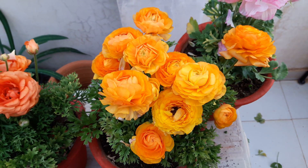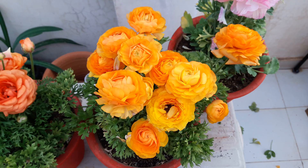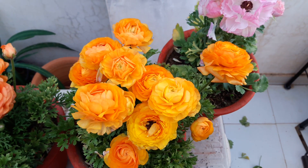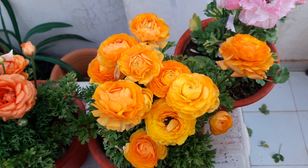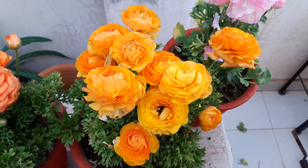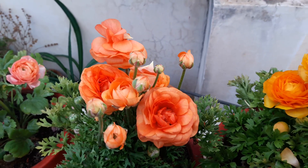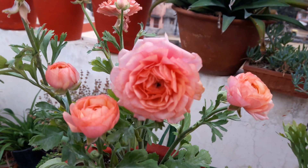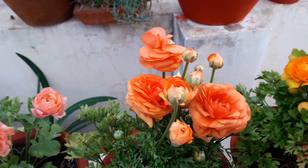Now we come to fertilization. Any flowering plant requires liquid fertilizer every 15 days. These are annual plants that bloom and produce flowers, so to produce more and more flowers they require more phosphorus and more potassium in comparison to nitrogen. We fertilize every 15 days with liquid fertilizer because liquid fertilizer reaches the roots quickly in comparison to dry or slow-release fertilizer.